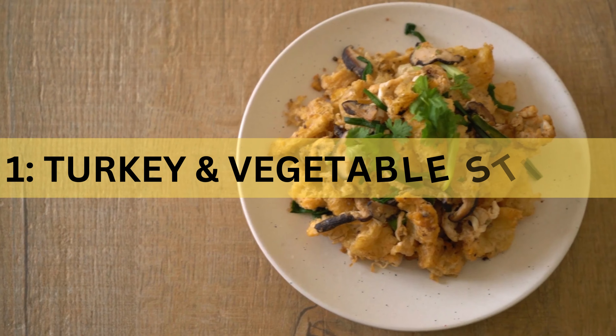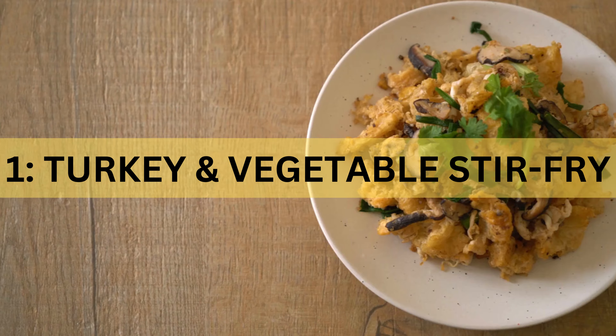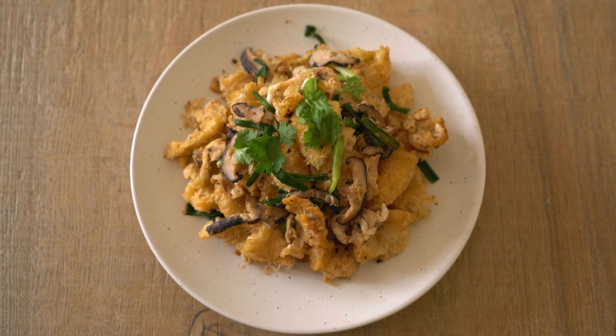Recipe 1: Turkey and Vegetable Stir Fry. Let's wrap up with a flavorful turkey and vegetable stir fry that's both satisfying and nutritious.